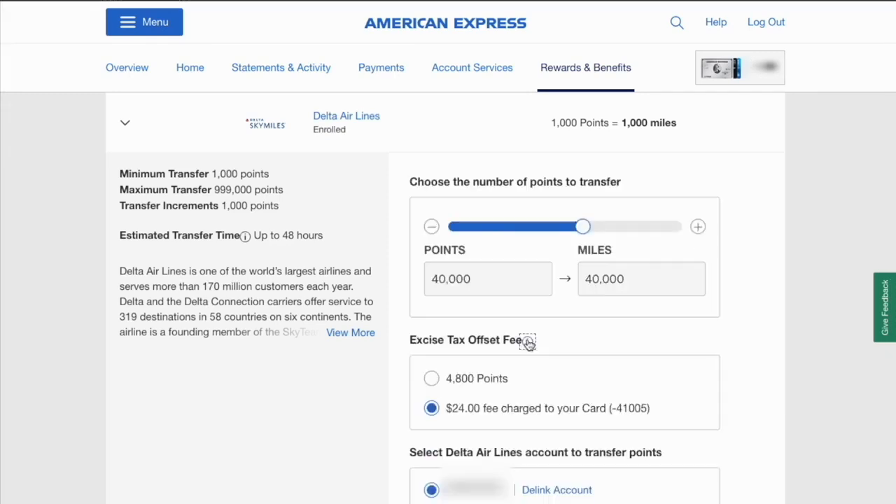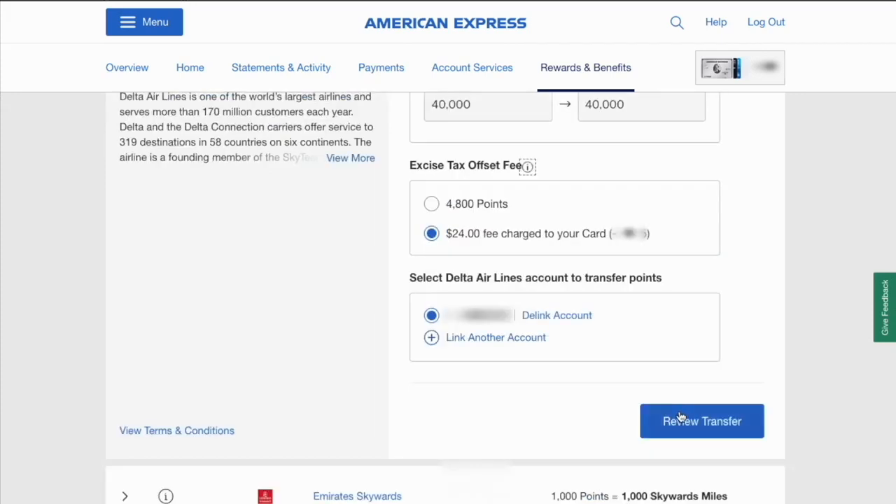Click Get Started. Enter the number of points you want to transfer and see how many miles you'll get in exchange. Scroll down — you are going to be charged a fee for the transfer.